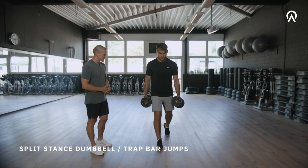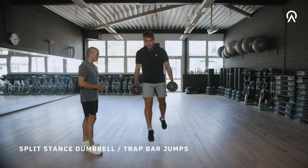Just grab a pair of dumbbells or a trap bar if you have access to it and jump through the ceiling. I would do this in a split stance, but you can also do this with both feet or a normal stance.